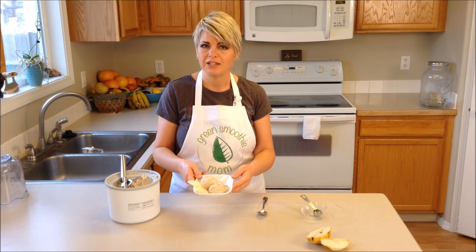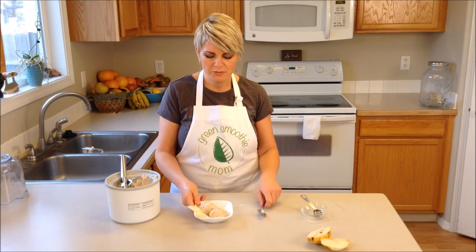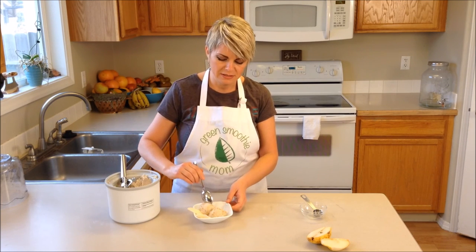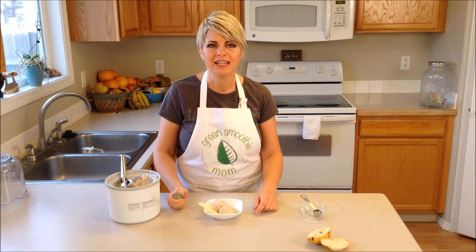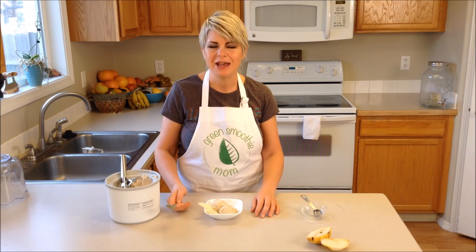And there you have a delicious plant-based ice cream that anyone will love. No one's going to believe it's actually plant-based - no cream involved. The consistency is creamy and delicious. I hope you'll try this recipe. Let me know how it goes in the comments. Remember, nutritious can be delicious, and please subscribe.